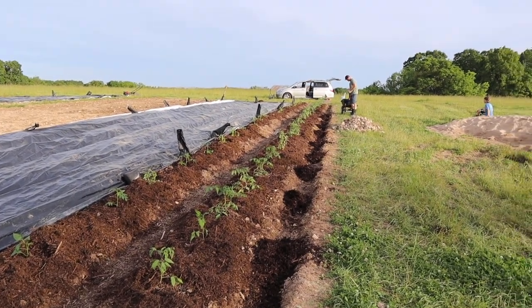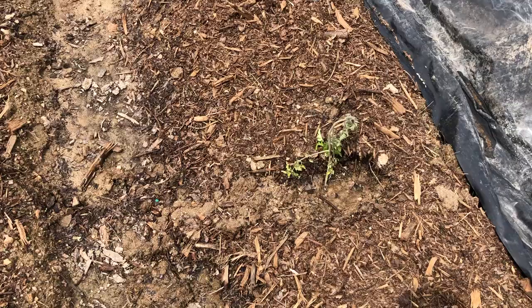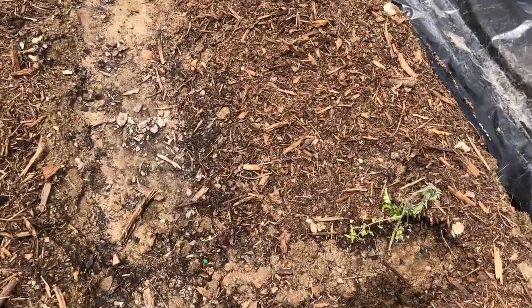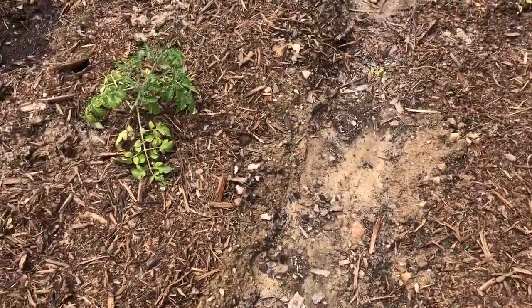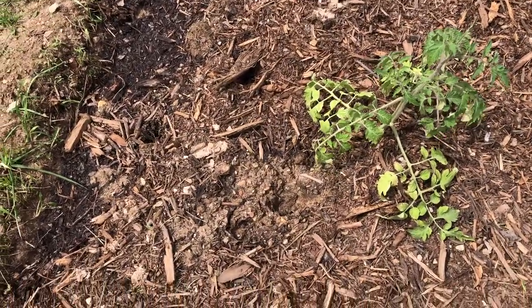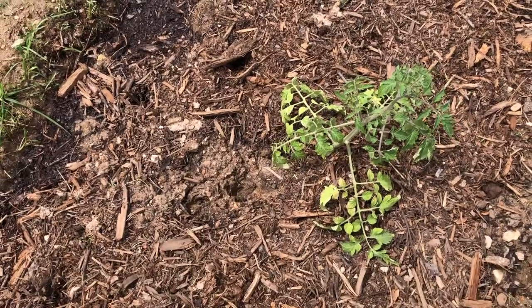In our last video we just finished planting some tomatoes and corn. I came up a few days later to check on things and noticed that about eight to ten of the tomato plants had been scratched out at the roots. We quickly determined this was an armadillo.